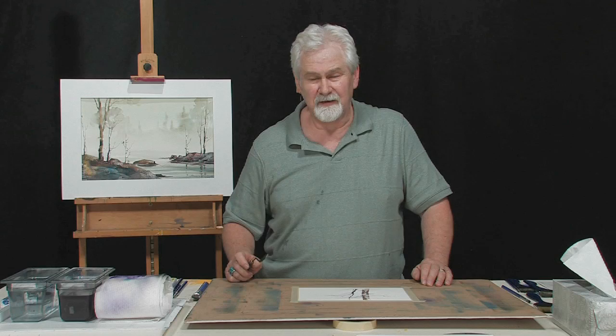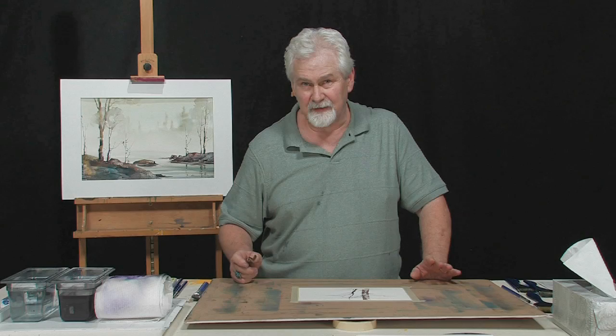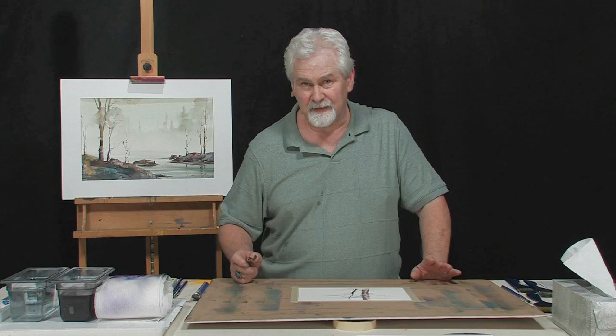I hope this helps. If you have a chance, look at my website, sterlingedwards.com. You'll see lots of examples where I've used these techniques as well as many others. Be sure and check the workshop schedule — I might be coming to your town sometime in the near future. I'd love to meet you. Thank you very much.